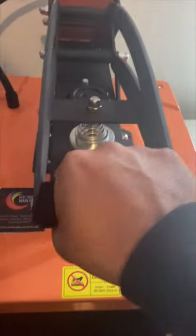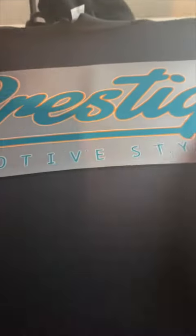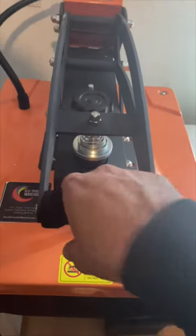Pressing down for 15 seconds. It's a cold peel, so I'm gonna let that sit and let it cool all the way off before I even peel it up. All right, it's the second one.